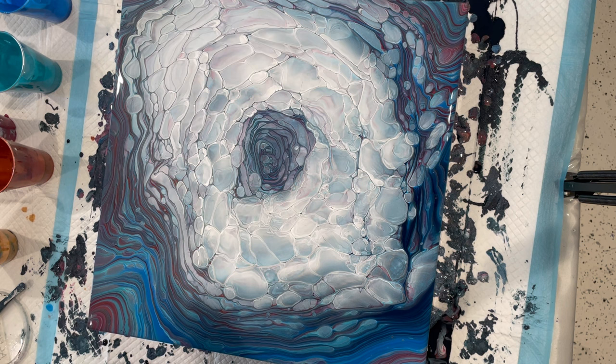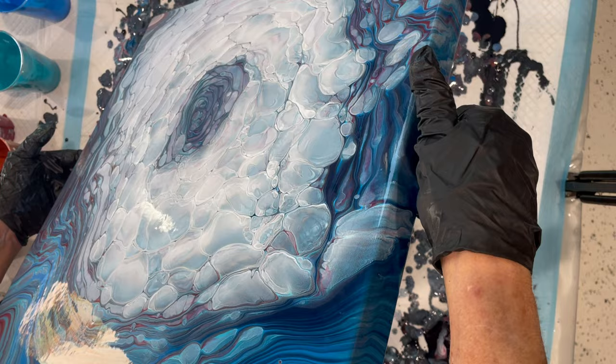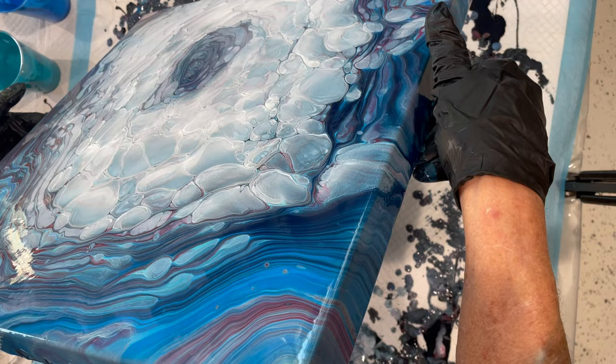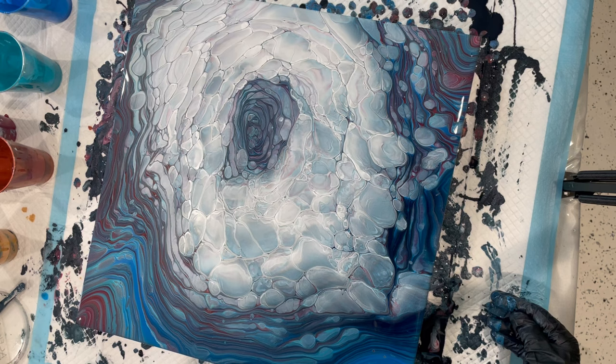I don't just want one big cloud. Let me just check one more time to see how much paint we have. I don't have much movement — you can go a little bit here. Bring it back to center. I kind of like that orientation with the center being off-center. It looks like a little ice cave.